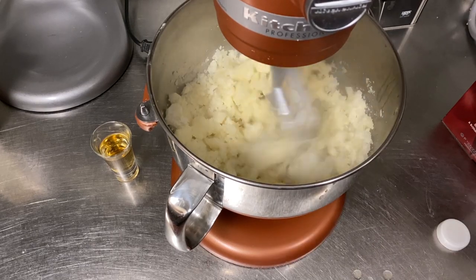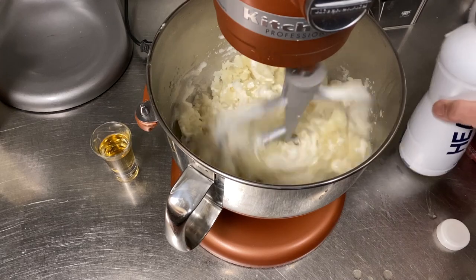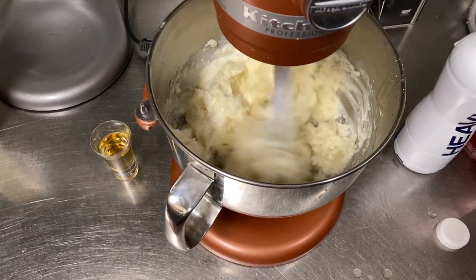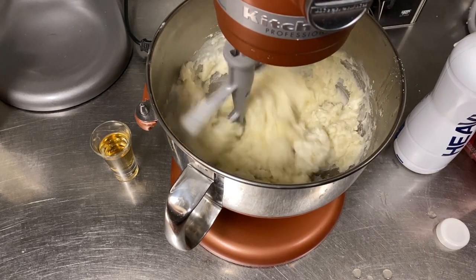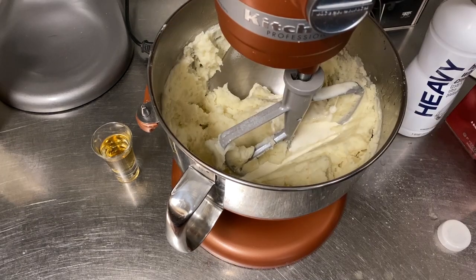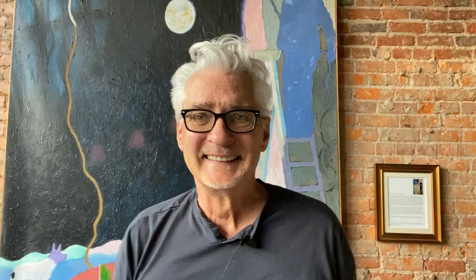Once we get that going, I'm going to add some cream. I didn't say these were light — a little bit of salt and a pinch of white pepper. So right after the mashed potatoes are done, that's when you take your first shot of a nicely peated Irish whiskey.